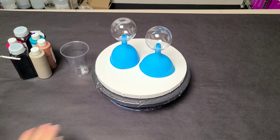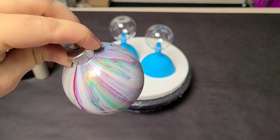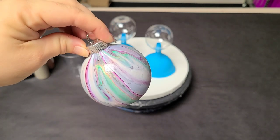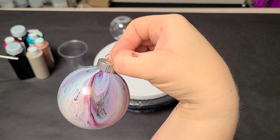Hey guys, Mixpedia Girl here. So today we're going to do a couple more ornaments. I just wanted to show you the ones from the last video all dry. I put just a little bit of spray sealer on here, and I think that they actually dried quite nicely. Really pretty.